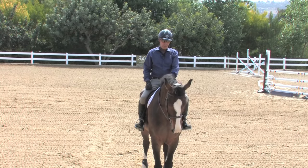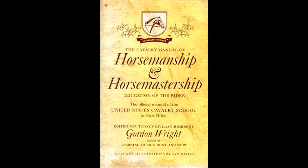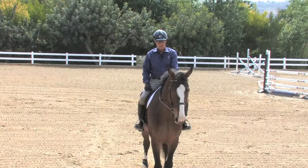He talks about it in Common Sense Horsemanship, and Gordon Wright describes it exactly the same in his book, The Cavalry Manual of Horsemanship and Horse Mastership. It's written and described the same way as a half halt.